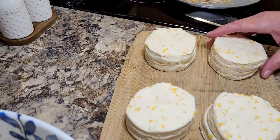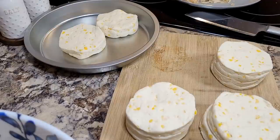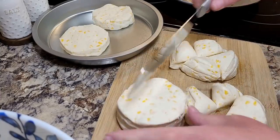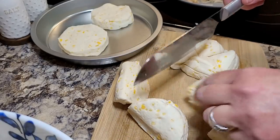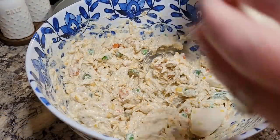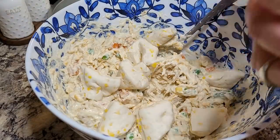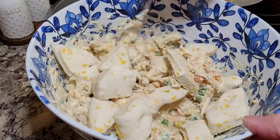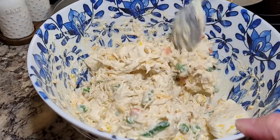I baked those two extra biscuits in a little pan for breakfast later in the week. For the remaining biscuits, I stacked them two high and cut them into fourths, then incorporated them into the chicken and veggie mixture. I start with about half of the biscuit pieces, stir gently, then add the other half — you want to be real gentle so you don't break the biscuits down.